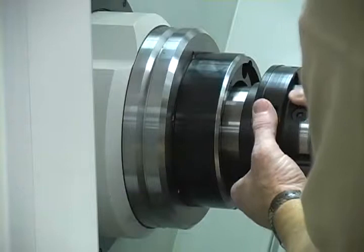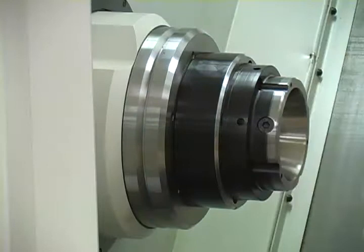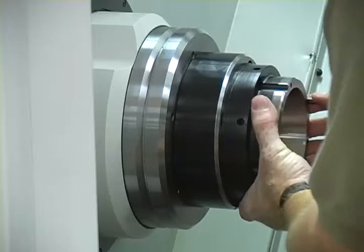Align the key in the collet seat with the keyway in the clamping sleeve and push it in to seat it in the mount. Align the mounting holes in the collet seat with the holes in the spindle flange, turn in the mounting bolts, and tighten with a torque wrench in a criss-cross pattern.